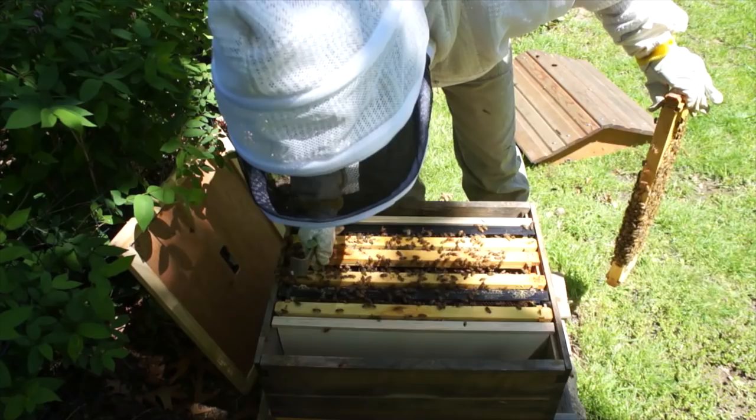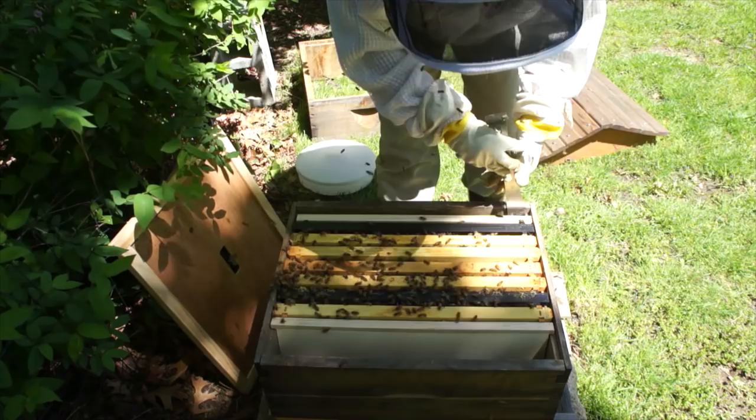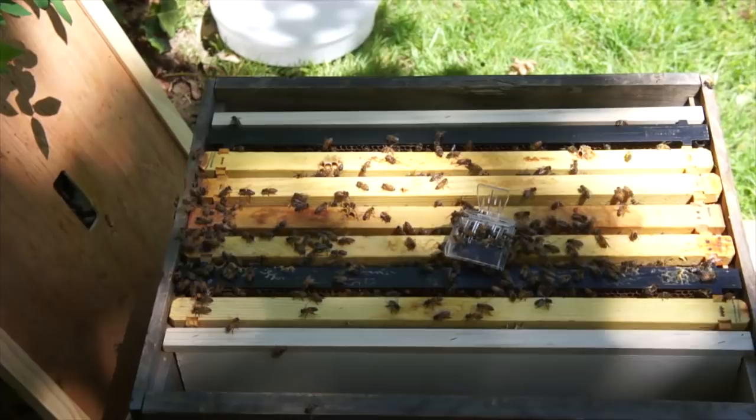We're expecting some more rain, so today is really the only day to be doing this. Now these girls are a little pissed off. Let me get my queen. Here is the original queen from that hive — she did not swarm, which I'm so happy about. My attempts at keeping them from swarming were not in vain.